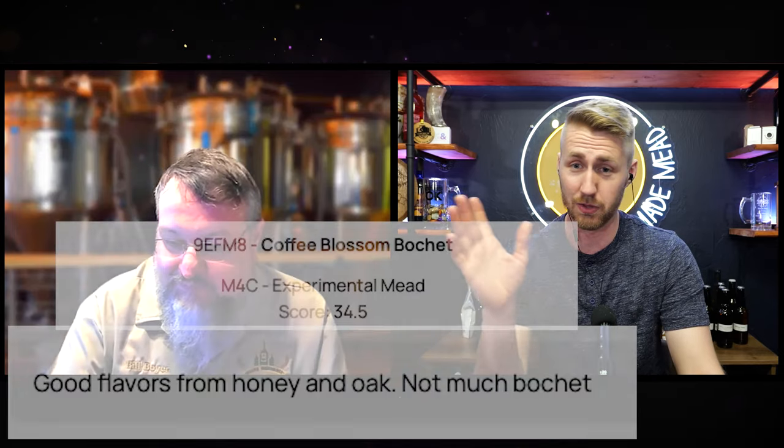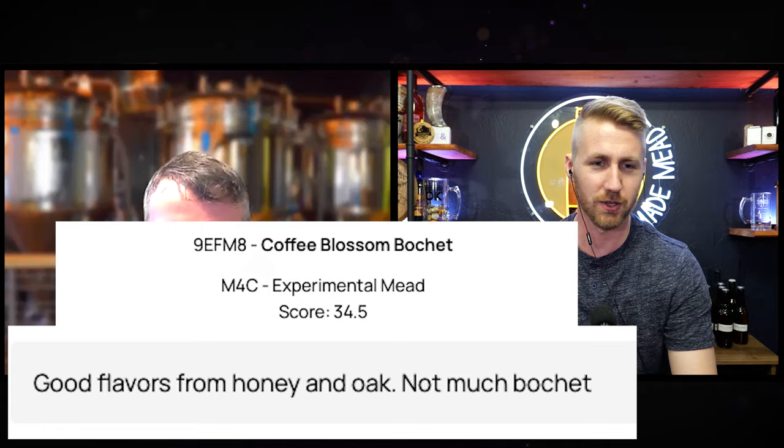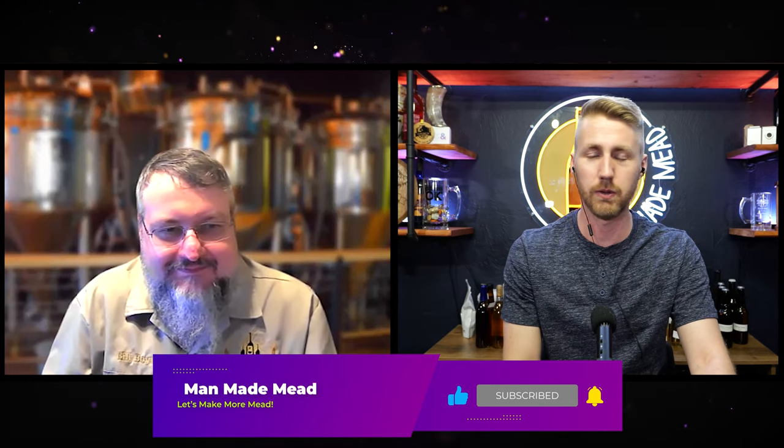We'll see how it does in competition — there are going to be results at some point. I might have a judge who says this isn't a bochet and gives me a three, who knows. Regardless, thank you for helping taste this one. We actually have another one to taste, and you alluded to something about throwing in a fruit — that's actually what we did for the next one. If you'd like to see more from Bill, go check out the AMMA circuit or the Master Homebrew Program. He's a master mead and cider maker and a wonderful guy who's willing to help — I can 100% confirm he's a fantastic mead and cider maker. Thank you for your time, and let's go to the next one.